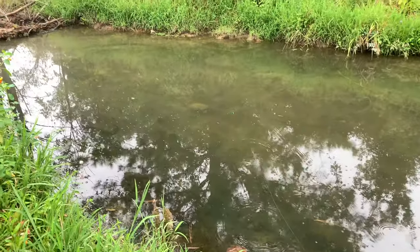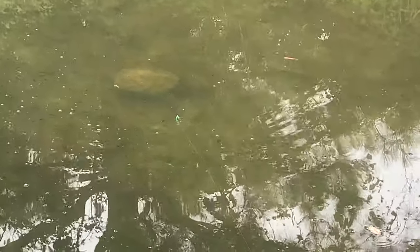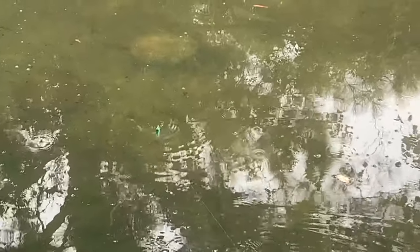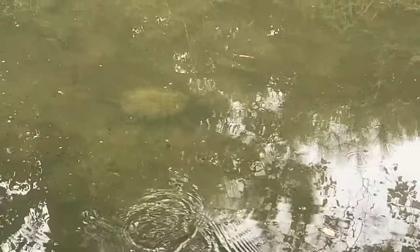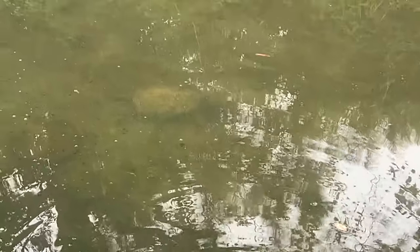Guys, look at this snapping turtle! There's a bass about to hit your lure right there. If y'all can get me to a thousand likes right this second, I'll jump in and get that snapping turtle — no way!